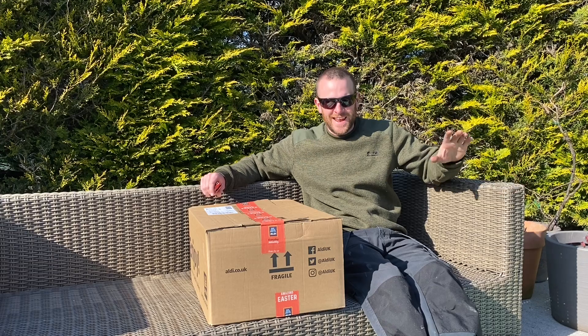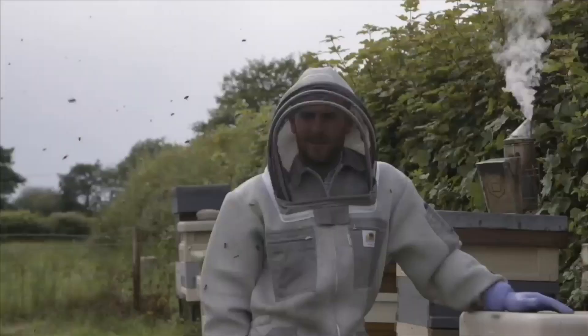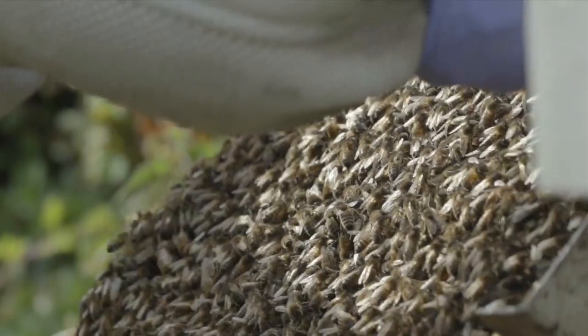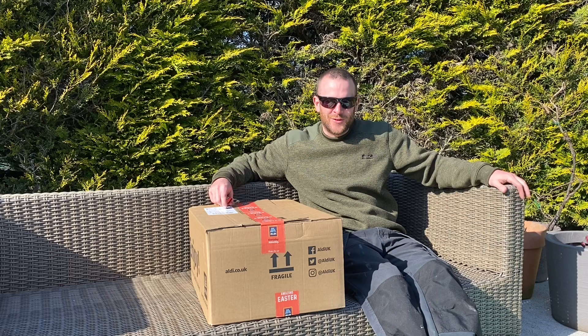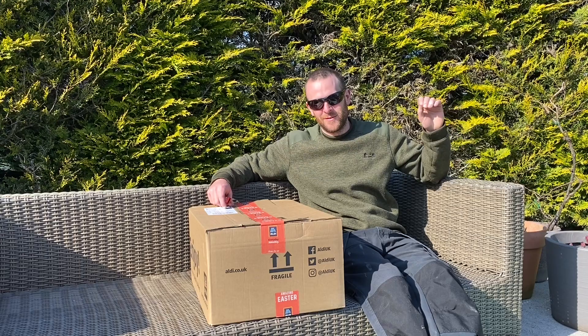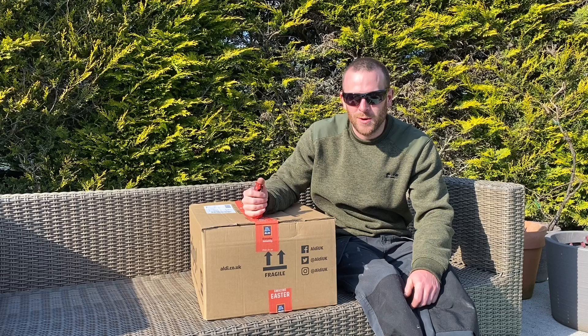Today we're unboxing and reviewing Aldi's retractable hose. Hello, I'm Griff Rhys, welcome to Gwynny Griffith — here we talk about beekeeping, farming, countryside living and we do reviews just like this video. I've got the Aldi's special buy, which was an online purchase only, not in store. This is the retractable hose and it cost us £40 delivered.